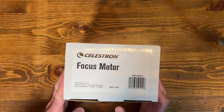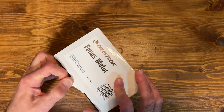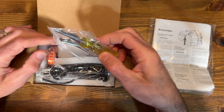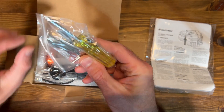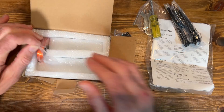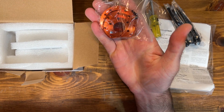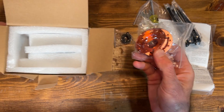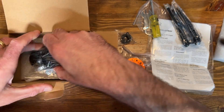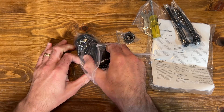Anyway, let's take a look at the focuser itself, how you install it, and how it works. Here's how the Celestron focus motor comes packaged. Inside you have your instructions, tools — a little screwdriver, Allen wrench, and regular wrench — some type of adapter piece, a cable, and other adapters that go on the back of the Celestron SCT you're attaching the focuser to. It's a fairly large focuser.